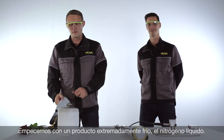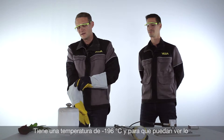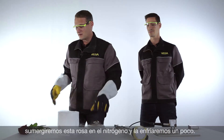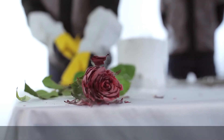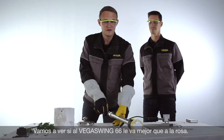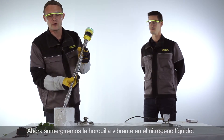Let's start with a really cold medium — liquefied nitrogen. Liquid nitrogen has a temperature of minus 196 degrees Celsius, which is really cold. To show you how cold it is, we will now cool down this rose a little bit. Let's see how the Vega Swing 66 behaves at these extreme cold conditions. We will now put the fork into the ice cold liquid nitrogen and see if it works or not.